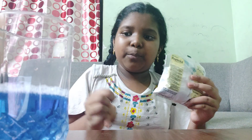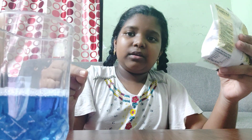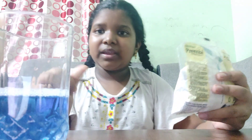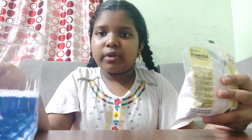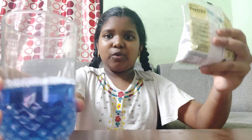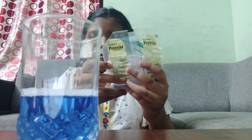Now I am going to pour this baking soda into this bathroom cleaner, or into this acid. Please don't try this at home — take help from your elders and please be careful, take precautions. Let's do it, and please be careful.